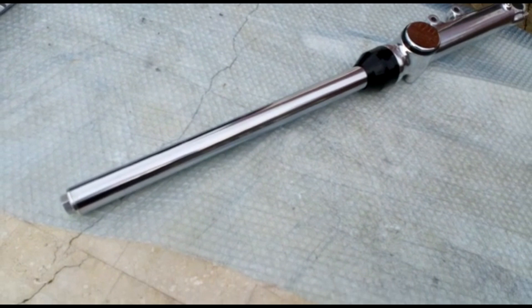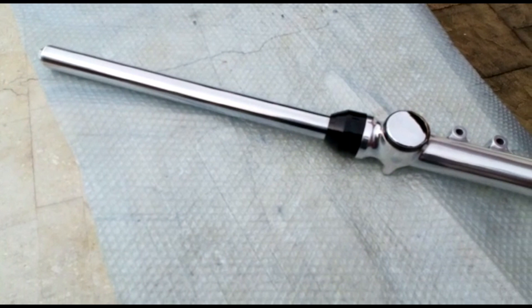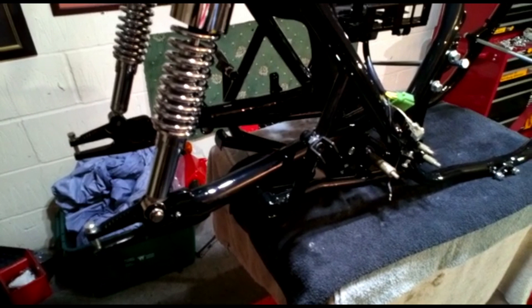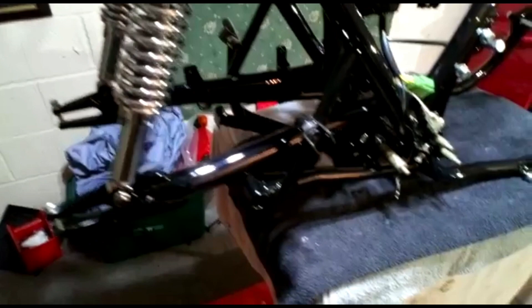I've put some more of the black parts on. The swingarm has been powder coated gloss black and fitted with new bushes, new bearings, new sleeve, and new end caps. I've also fitted a new set of rear chrome shock absorbers.